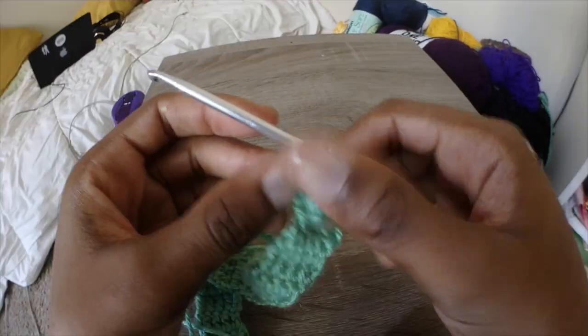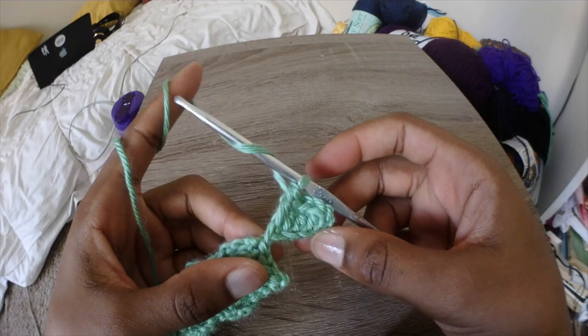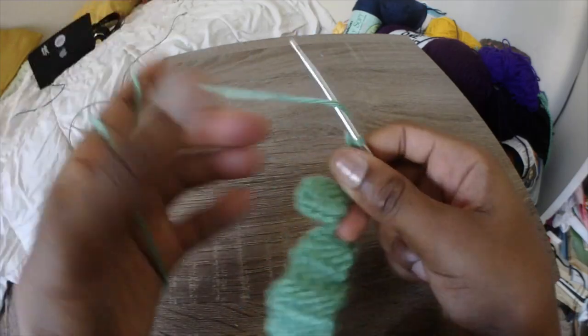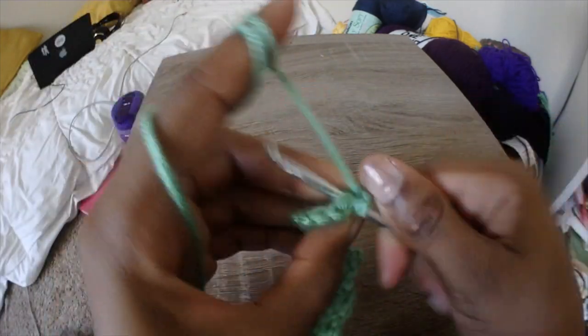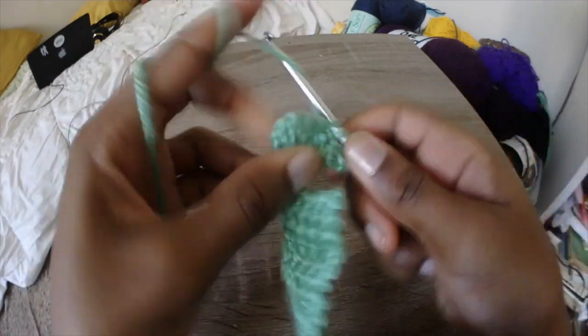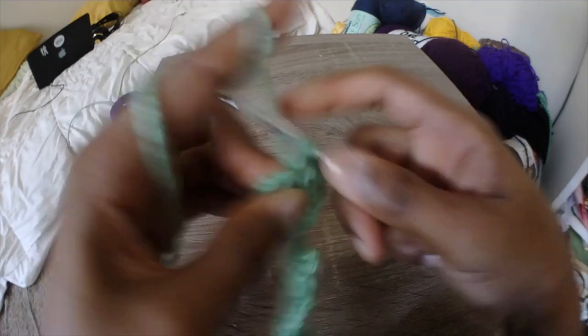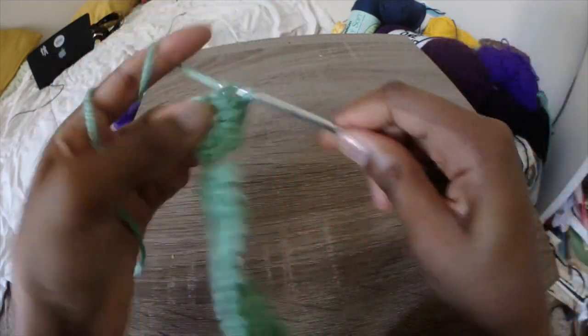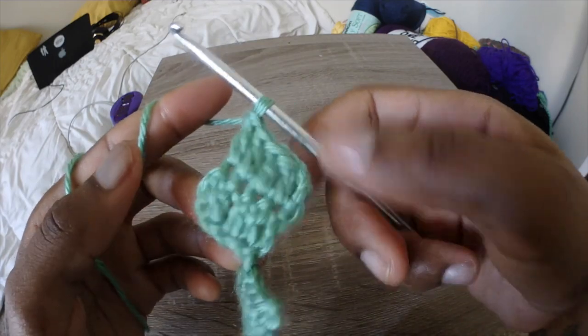We're going to do 14 double crochets again. Just go ahead and chain 3 and turn. Remember to turn at the end of each row, and we're just doing double crochets across until we have the exact same length as the other little strap piece — so for me, that's 14 rows. Just make sure they match. Because this is a triangle, it's going to be an equilateral triangle.